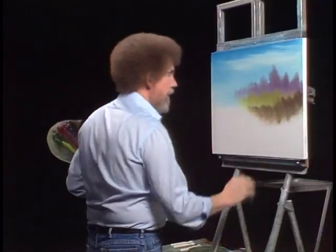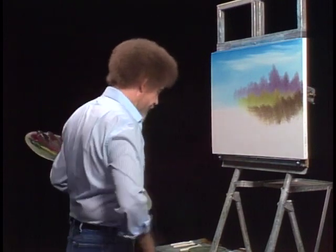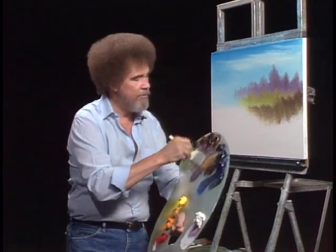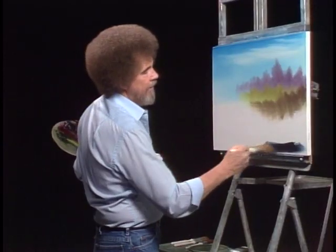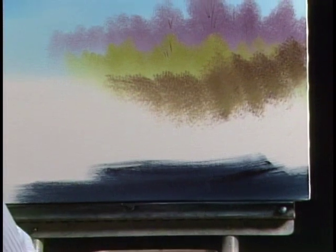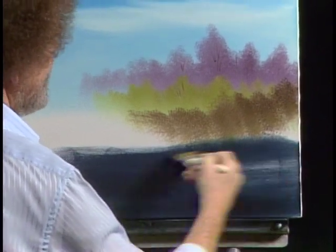Got to decide what we're going to have down here. I think down here, let's put today some very, very dark water — very dark. I'm going to go into pure midnight black and Prussian blue, as dark as I can get it. And I'm going to go right up in here with dark water. Prussian blue, midnight black. Really, really go in there. Don't be afraid of it, because anything we don't like, we just cover it and paint over it. No big deal.